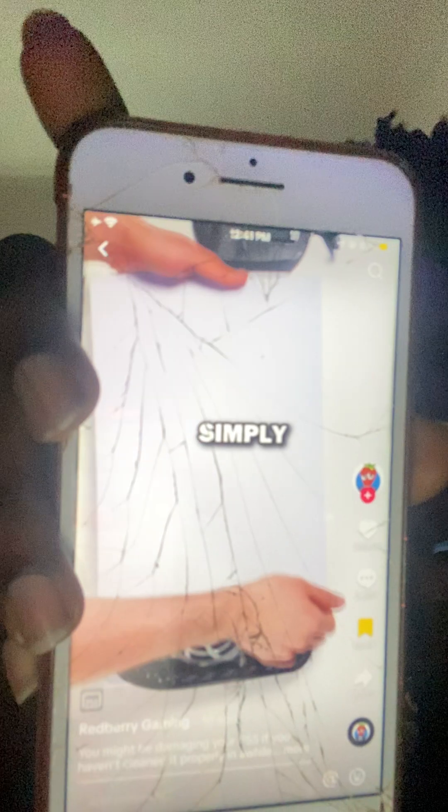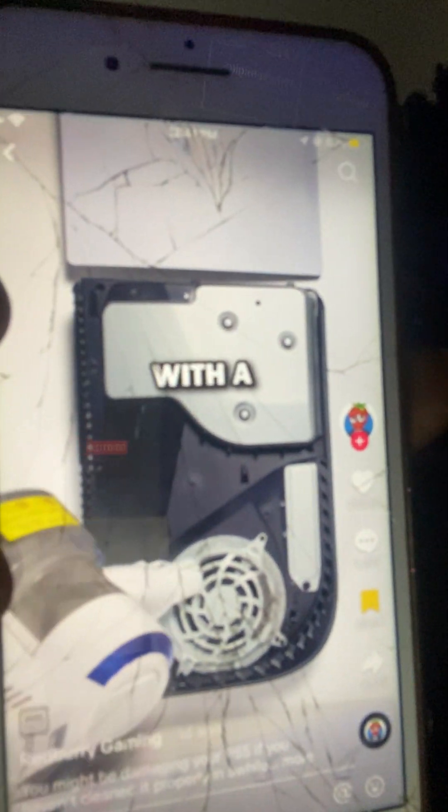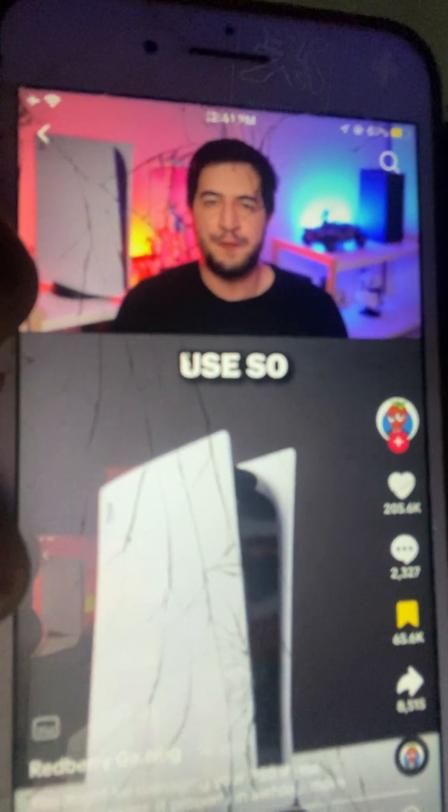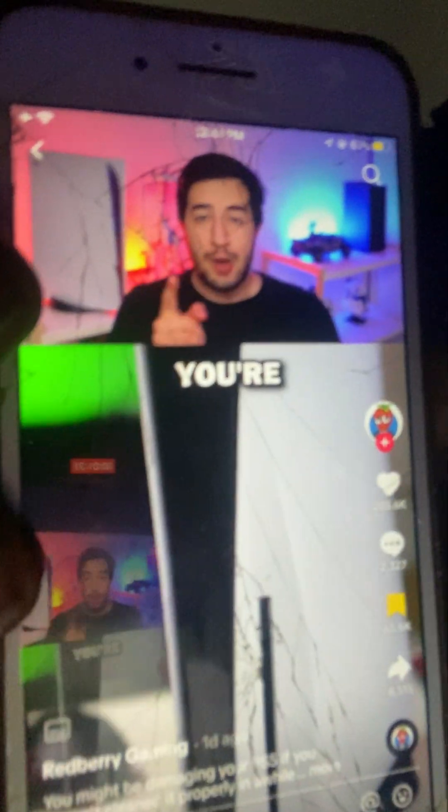All you need to do first is remove the base of the PS5 using a coin and put it away. Then put the PS5 on its side where the PlayStation logo is, hold the corner with the PS5 logo, pull it up and drag it to the left until the plate pops out of place. Repeat the same step on the opposite side — you might notice built-up dust you can clean with a vacuum cleaner. There's also a hidden feature that makes the PS5 much faster.